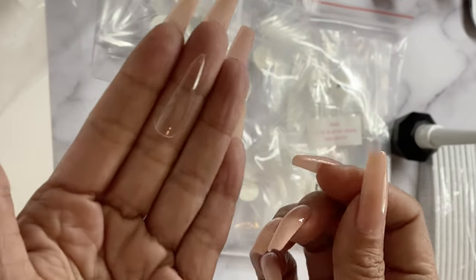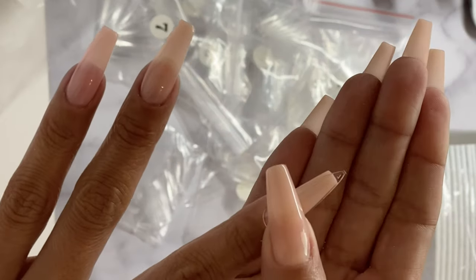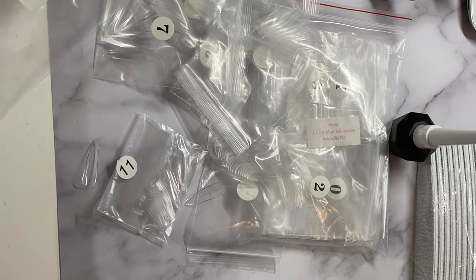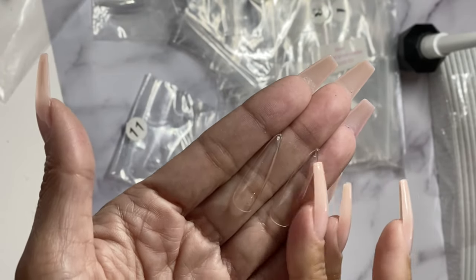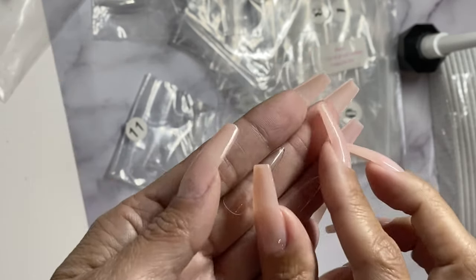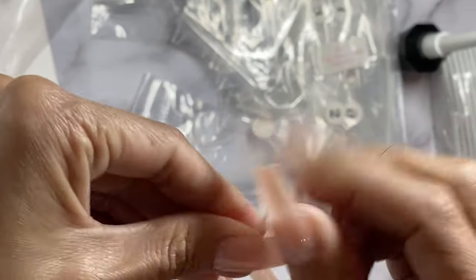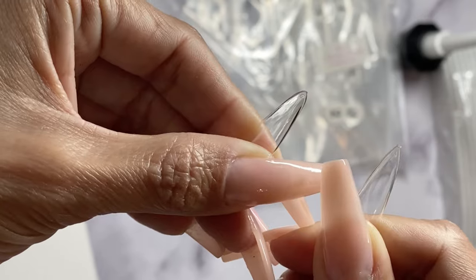I'm going to show you how long they are. I've already cut down their coffin tips just a smidge, so they're about the same length as the coffin prior to cutting. On the left I have the Apres still-sculpted long tip, and on the right I have the E-Nail Couture 1-2-3-Go almond tip. They were the same length and look very similar. The main difference is in the thickness — the Apres is definitely thicker and a lot more sturdy, but otherwise they are pretty similar.